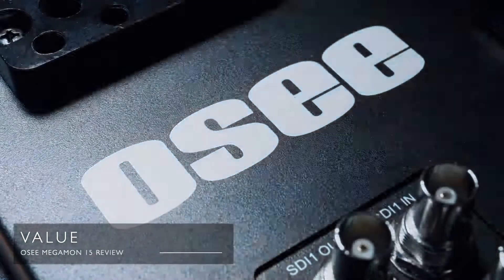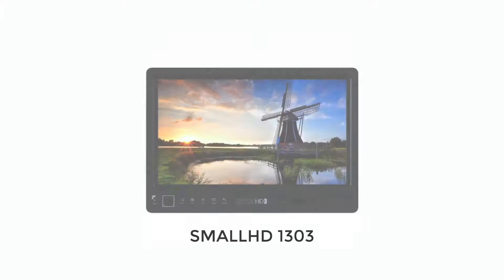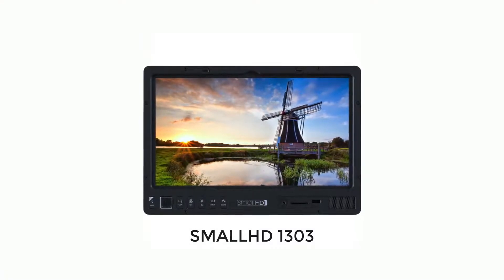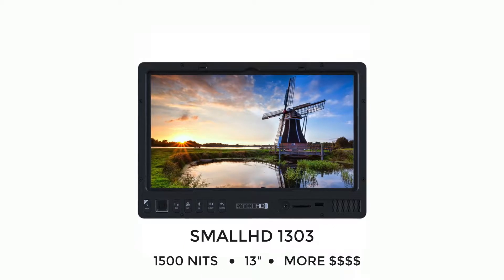The Megamon feels like the first in a new and massively improved generation of monitors from OC. The value for money, like all OC products, is pretty fantastic. The retail price wasn't yet confirmed when this arrived, but I know it's quite a bit for your money, and OC are pretty good at doing deals here and there so it's worth keeping an eye out. For a relatively small price tag you get a full-featured, conveniently sized display with a great image. To put that value in perspective, the closest competitor I'd look at is the SmallHD 1303 — a 13-inch monitor with similar features. It's brighter but the same resolution and slightly smaller, and it's the best part of $4,000, making it nearly four times more expensive than the Megamon 15.